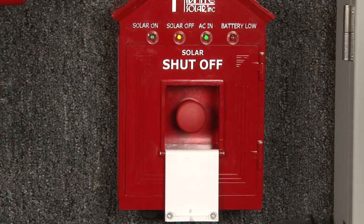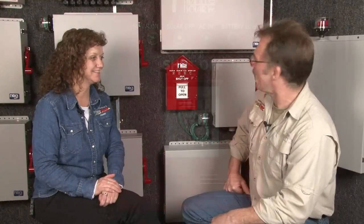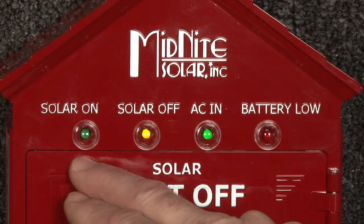The solar system has been disabled. There are no voltages coming from the solar panels. The system voltage is zero. Did you notice when I hit the button that the green solar-on light went off and the yellow solar-light-off came on?